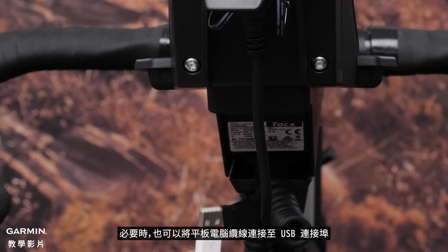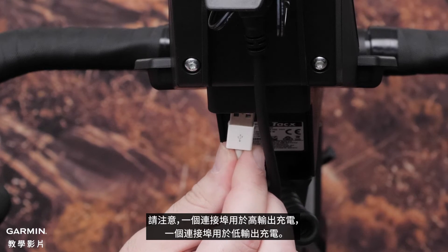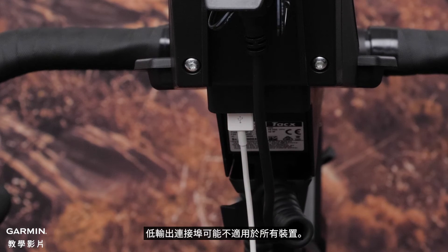You can also connect your tablet cable to one of the USB ports. Note: one port is for high-output charging and one port is for low-output charging. The low-output port may not work for all devices.